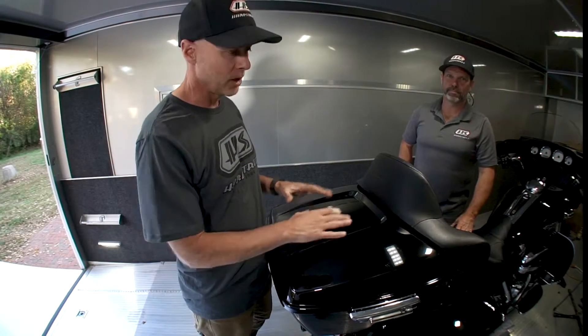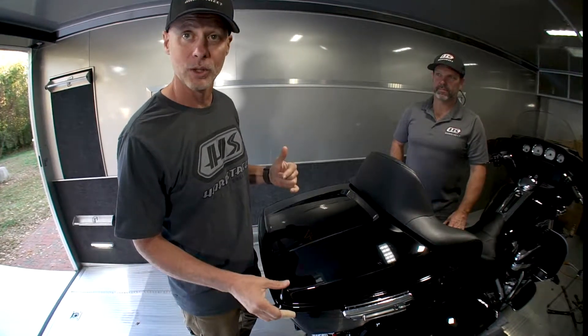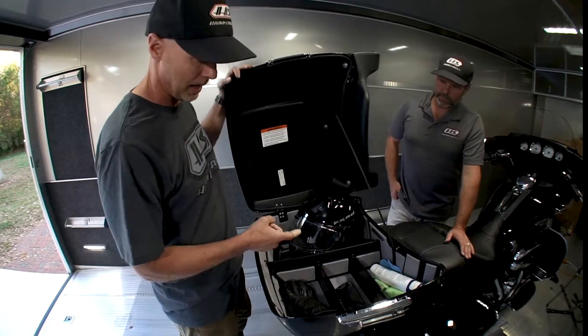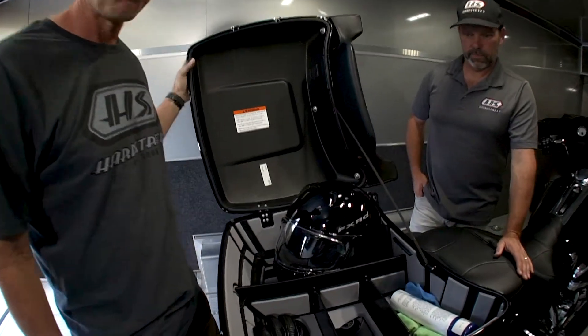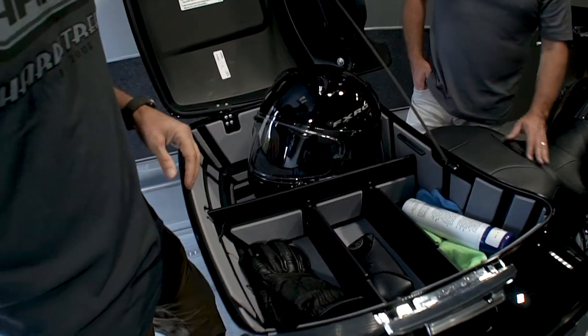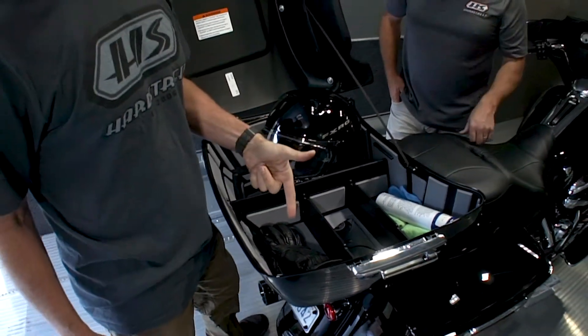If, like us, you end up at the end of the ride with all your stuff jumbled up in your tour pack, we've got the solution — it's the Right There Tour Pack Organizer. We do that to this space, so all of the things that you want to keep separated during your ride stay right there where you put them at the beginning.